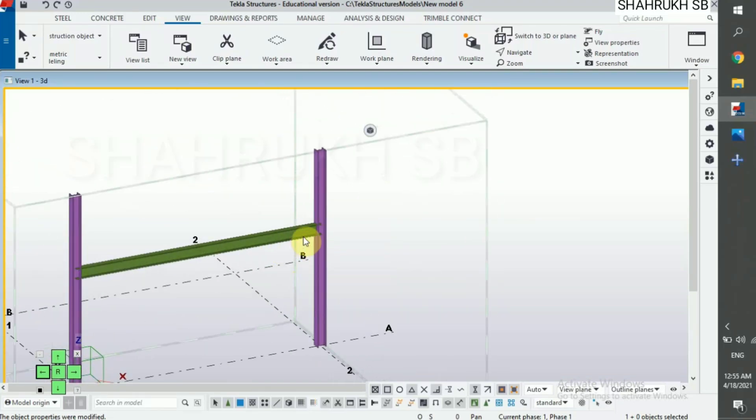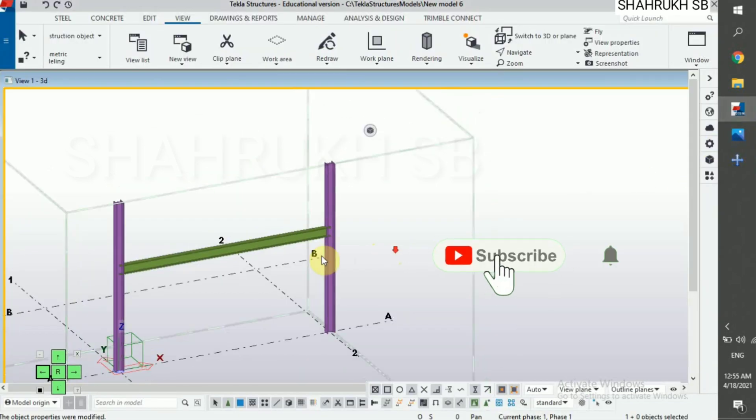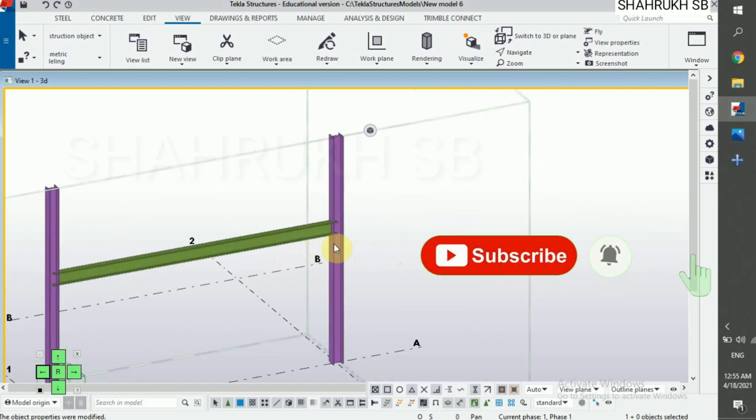Assalamualaikum. Welcome to my YouTube channel. In this video we will learn about Haunch connection. Link in description for column placing and beam placing videos. Let's start.